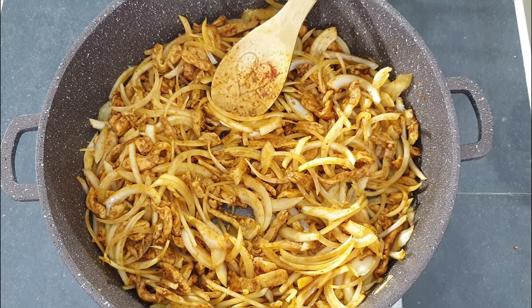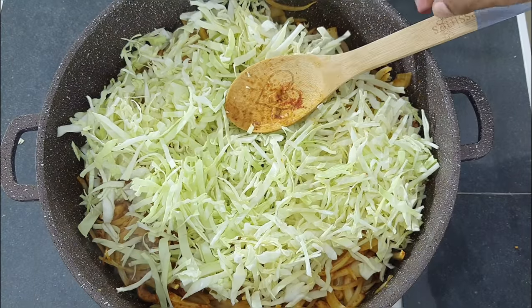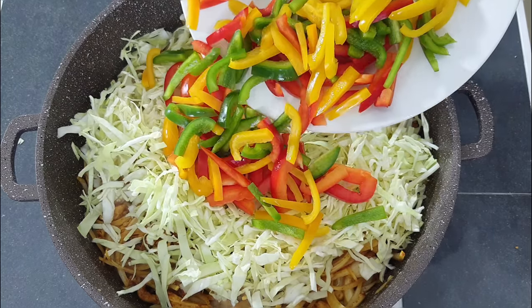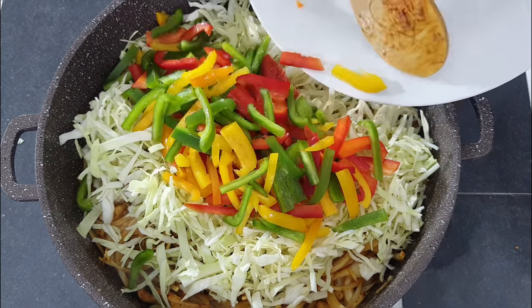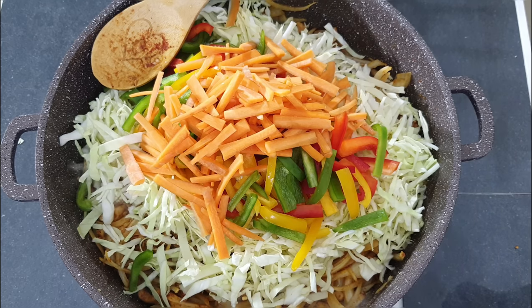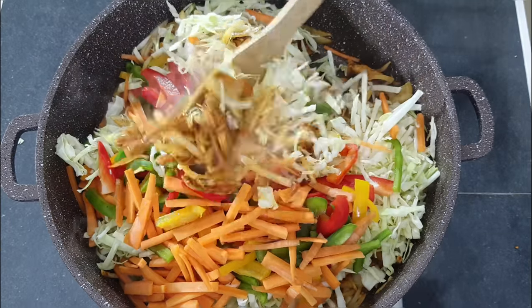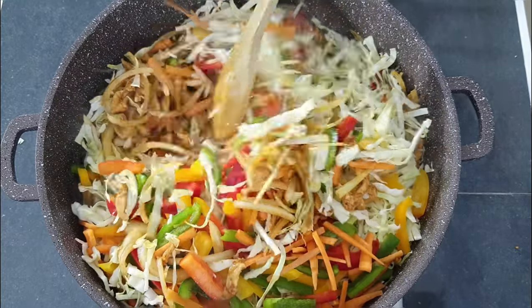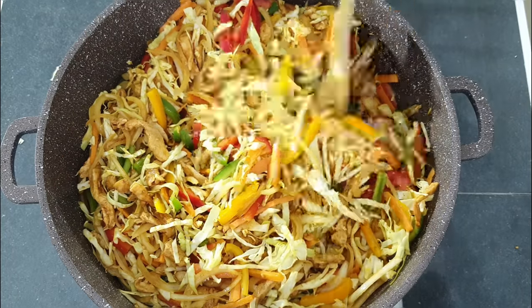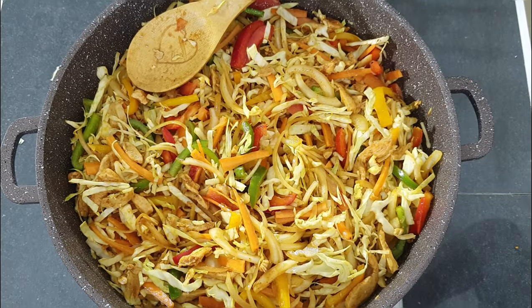Now add in the cabbage, the peppers, and the carrots. Now give this a nice good mix. Allow the vegetables to cook for six minutes, mixing every two minutes interval.